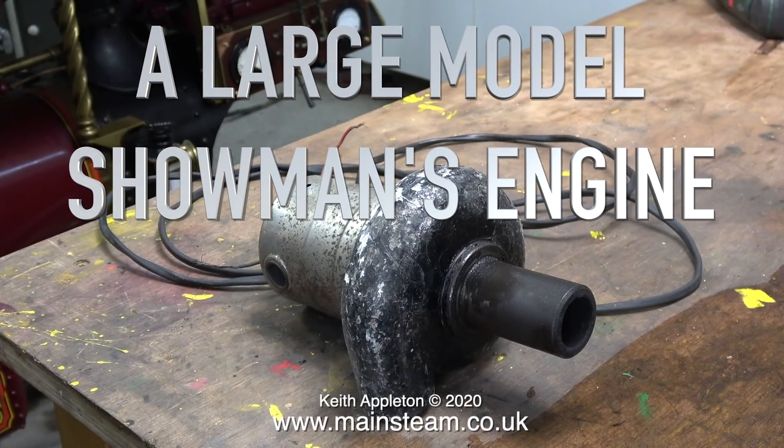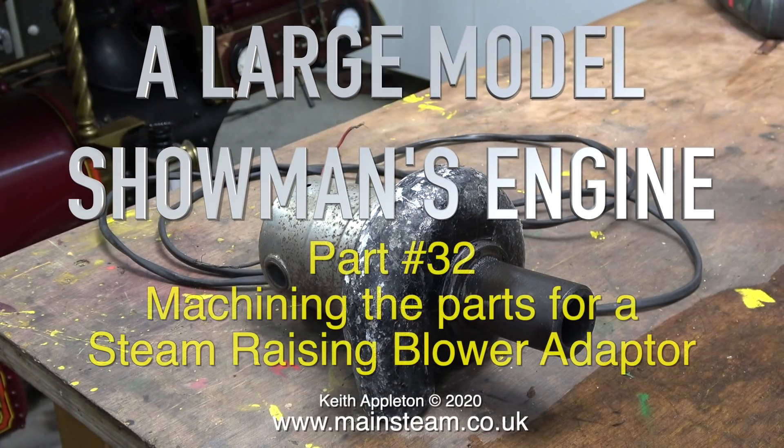Welcome to a large model showman's engine. This one is part 32, machining the parts for a steam raising blower adapter.